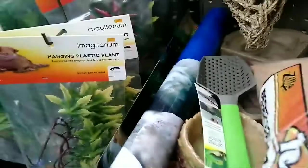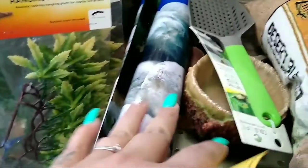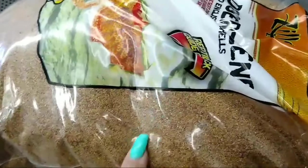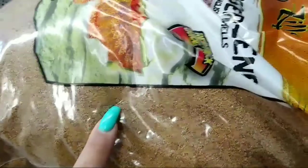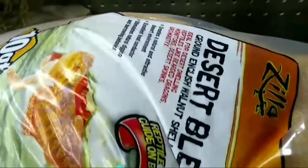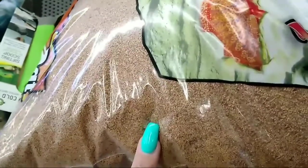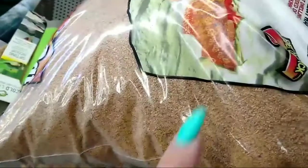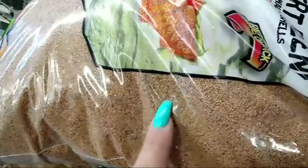Hey guys, we are at Petco! So far I got the background, and I got this substrate — it's not really sand, it's walnut shells. Ty wanted sand but I said no way because of them eating it, but I looked it up and people said it was—